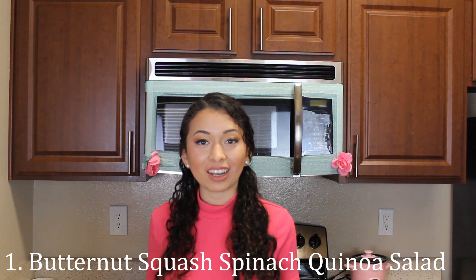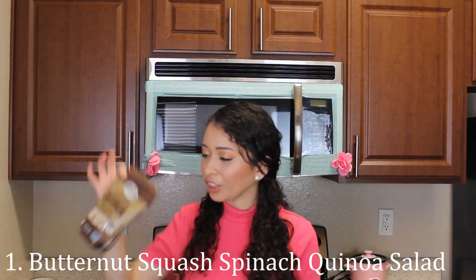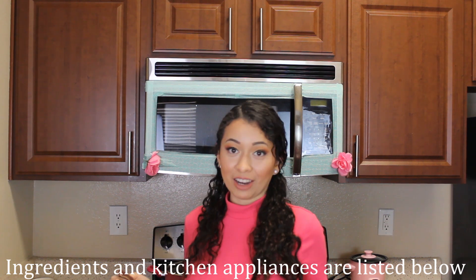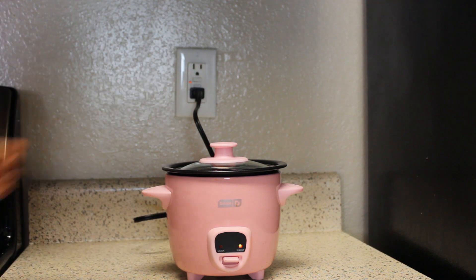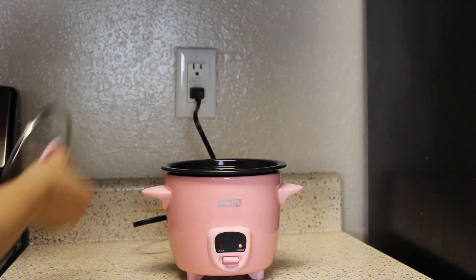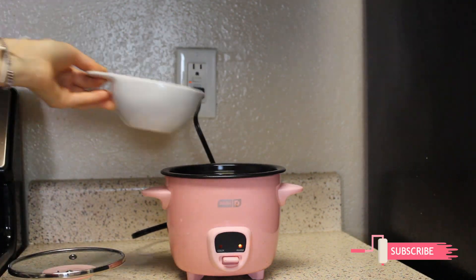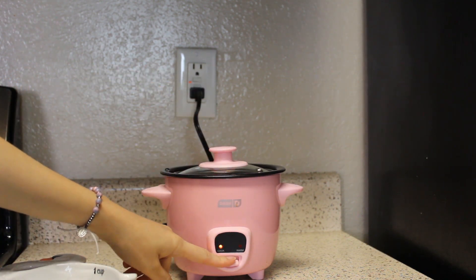Do you remember how I told you that making the quinoa salad is going to be the easiest? It's going to take just a few seconds. I am going to be using this organic quinoa — it has three colors — and I just need a measuring cup and that's it. I have a rice cooker and I usually make my quinoa in that rice cooker; it tastes delicious and doesn't take much of your time. All I need to do is add one cup of quinoa and then two cups of water, then turn it on. So now it's cooking.